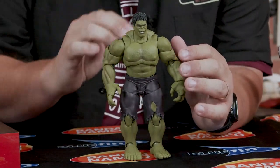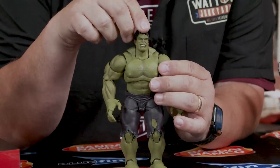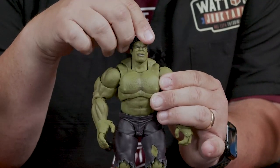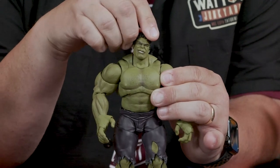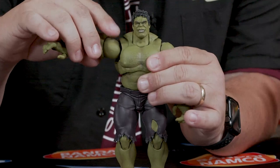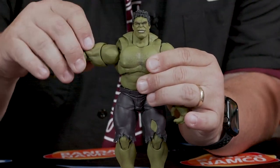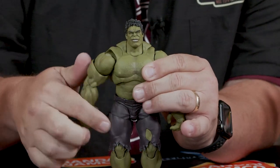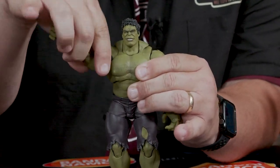Articulation-wise, we'll go top down, starting at the head. We've got up-down, swivel, and rocker side to side — pretty good. As far as shoulders go, we can go full out, we can go a little up-up, and as far as twisting around, he's got 360 degrees range of motion.